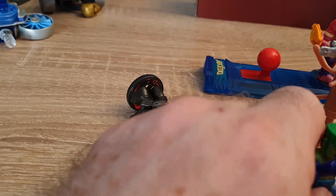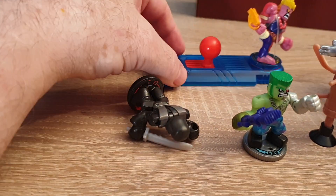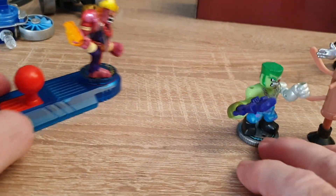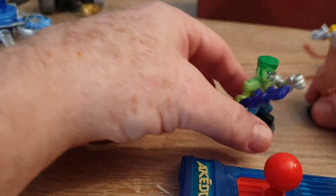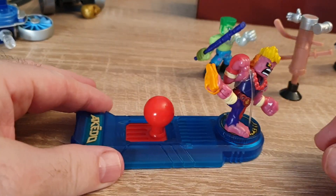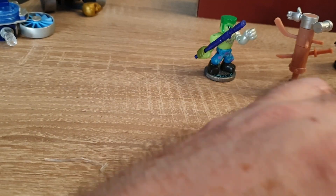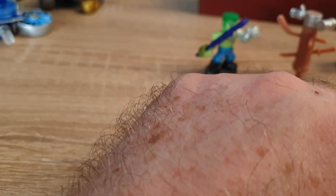Here's the Toxinator, which is kind of cool. This is a real common figure — you see this a lot. He's in a lot of the packages, so everybody's going to get a few of those. And here's the actual figure — he's got a rubber band on him as well, so we're going to have to cut that off.